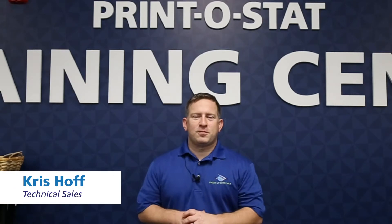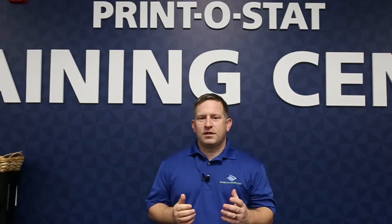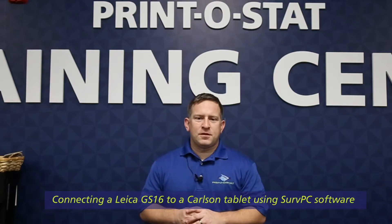Hello, this is Chris Hoff with Printistat. I'm Technical Sales here, and what I'd like to go over today is connecting a Leica GS-16 to a Carlson tablet using CERV PC software.